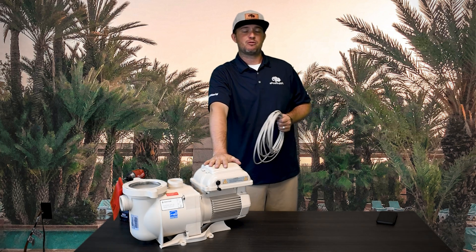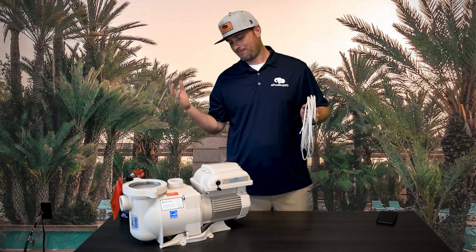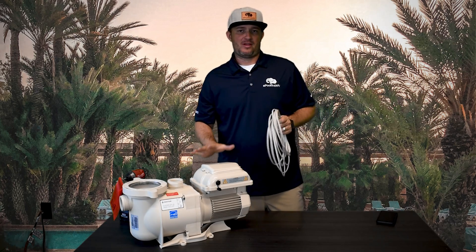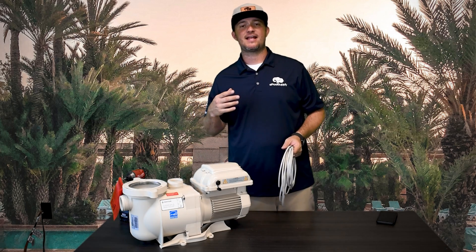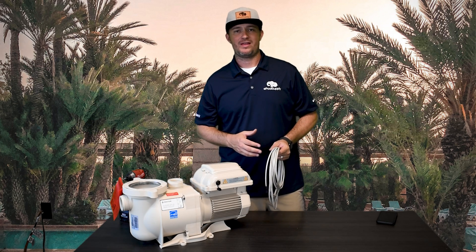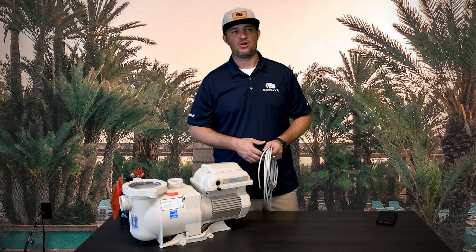Pentair Superflow VS — very popular pump. There's one downfall with it: it doesn't have a two-way communication with any of the Pentair automation systems out there.